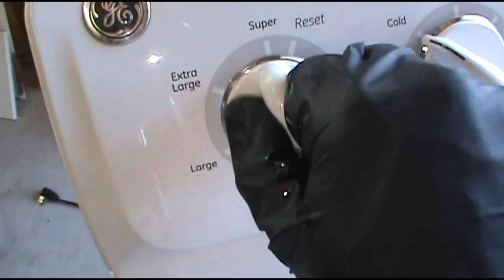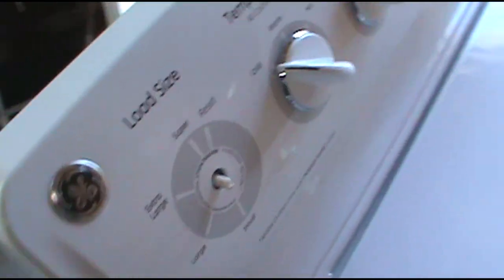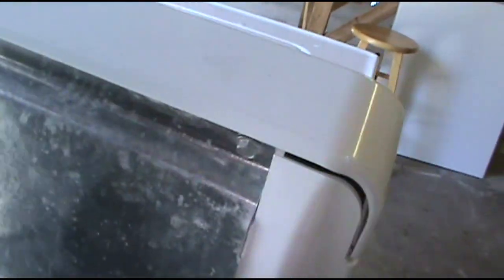These knobs just pull off. I've unplugged the washing machine — cut the power. All you have to do is take these three screws out: one, two, and there's one at the end. That's it.